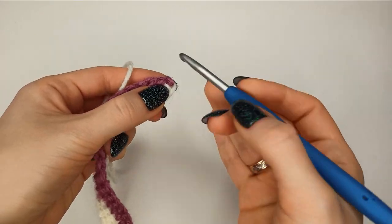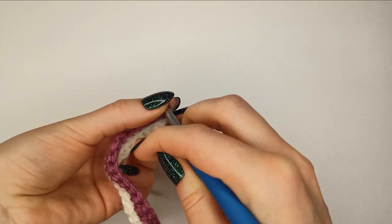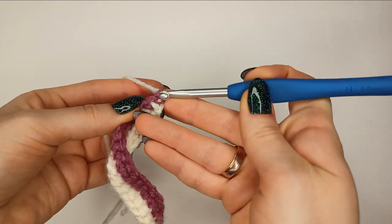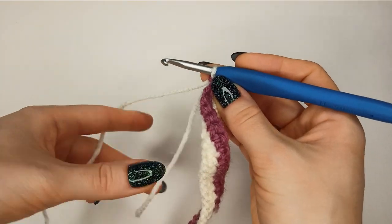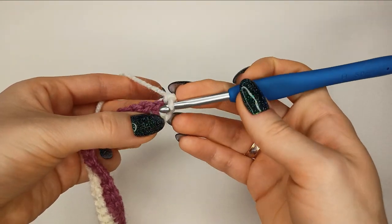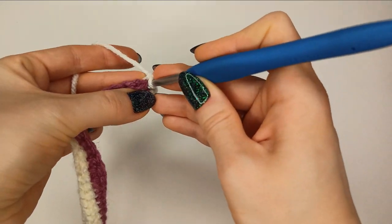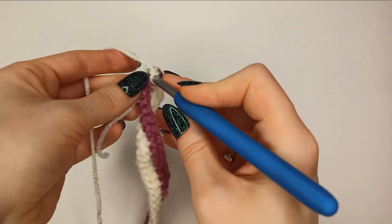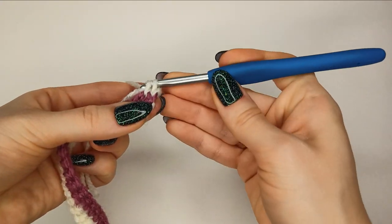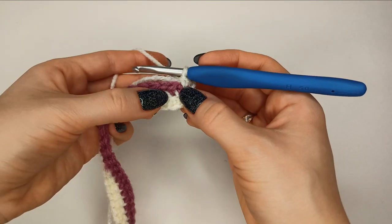Row number three — this is where the fun part starts. Insert the hook into the very first stitch, pull the yarn through, and make sure you weave in the tail. Chain one, then work the first single crochet under both legs of the stitch, weaving in the tail at the same time. That's the first stitch to secure the edge.